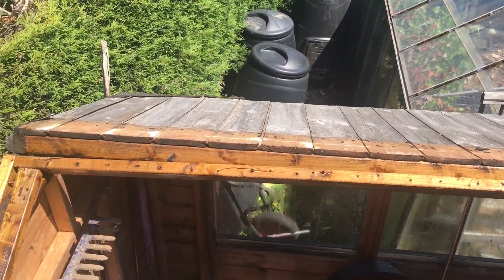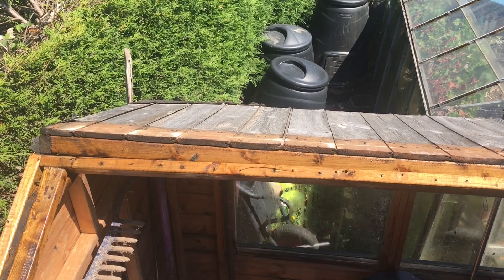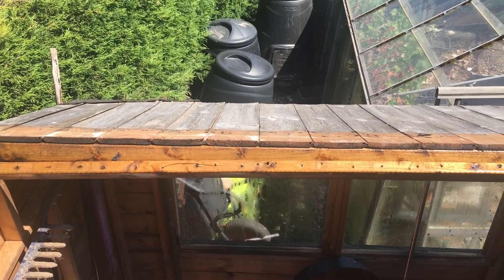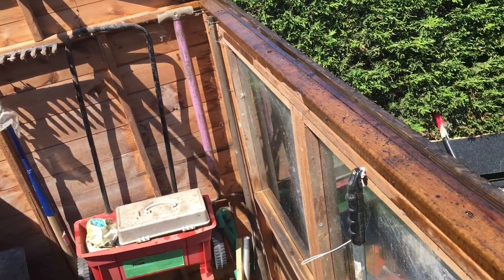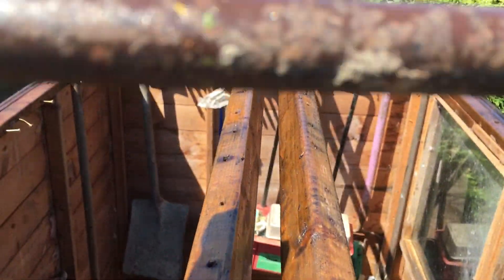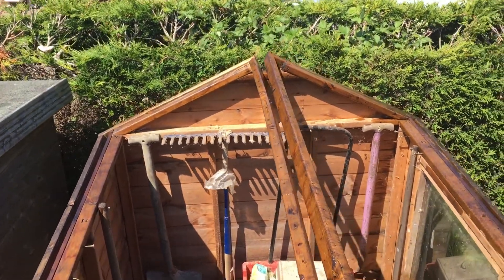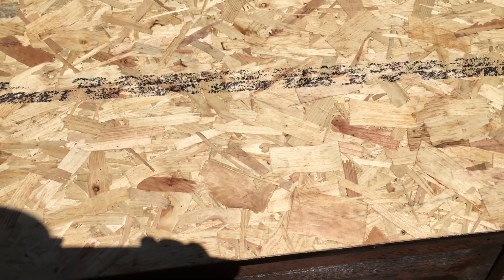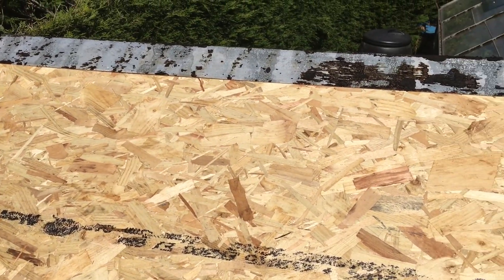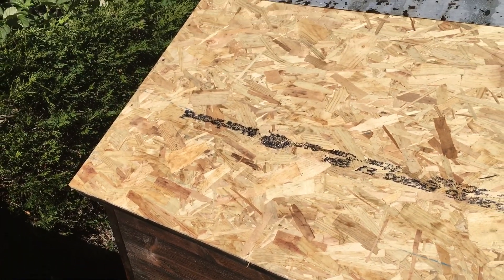We're going to go to the other side and remove those two bits, treat it, make it sound, and get both sides ready then to put the board on. So we're looking good. That's all the old roof off and we're all treated on the exposed areas, ready for getting the new bits of timber on. We've got our bits of OSB on - quite a good fit. Time now to get some felt cut.